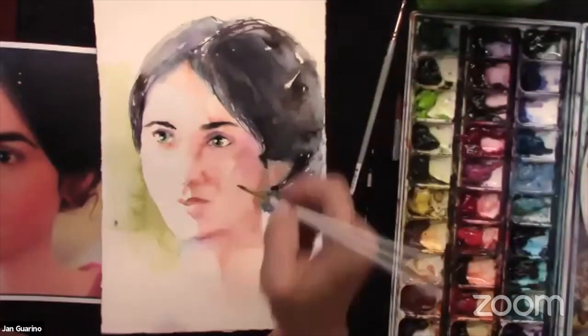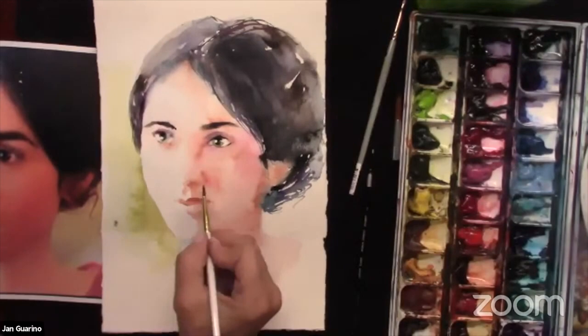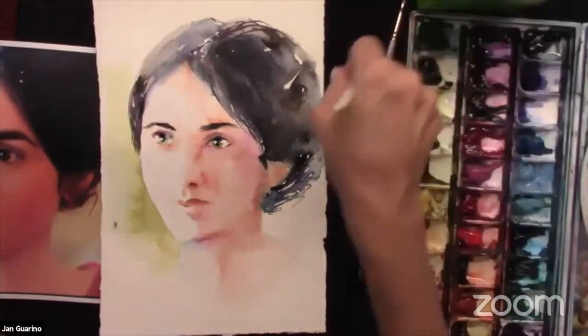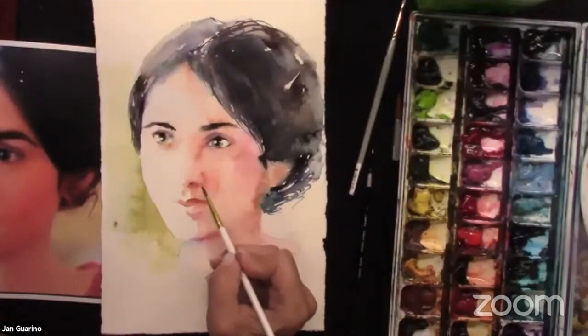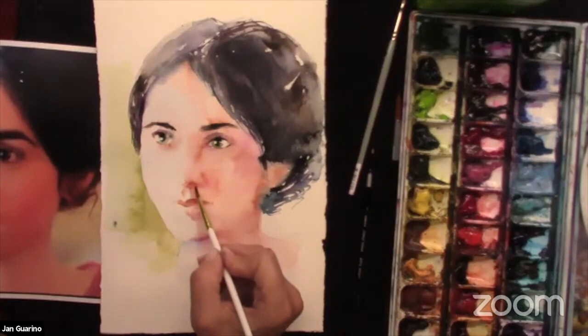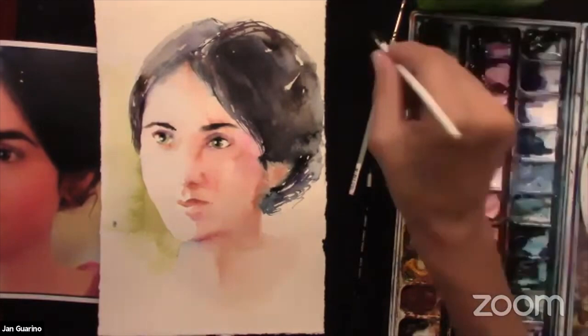We hang art up, we frame it, we mat it, and we hang it on our walls to enjoy it. It's an important distinction. I'm not putting down people who paint with such precision — it's an amazing thing, it's just not what I want to do. I want it to be fresh and interpretive. So it's where you're at.